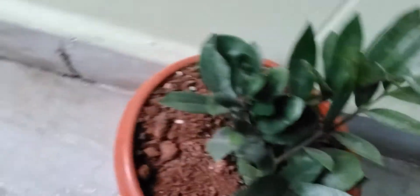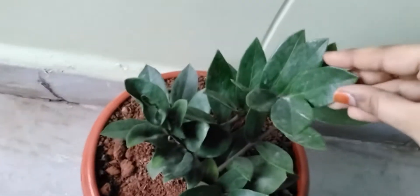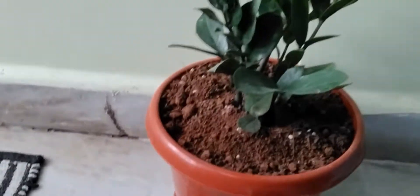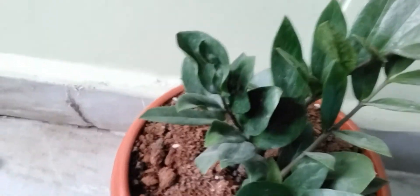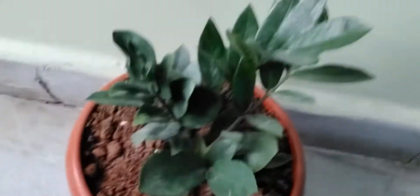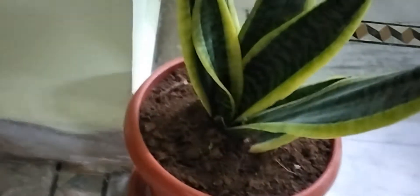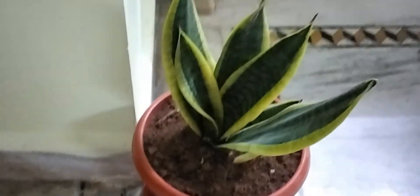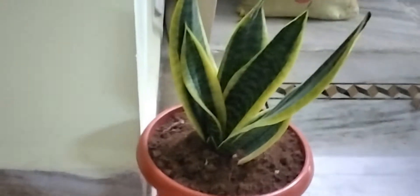This plant is called the ZZ plant. This one is also so cool. And going on with the next one — this one is called the snake plant. This gives very good oxygen and is a very good plant.